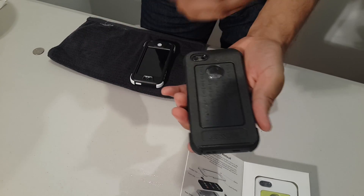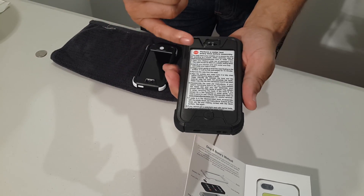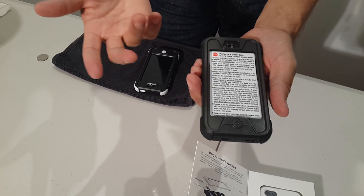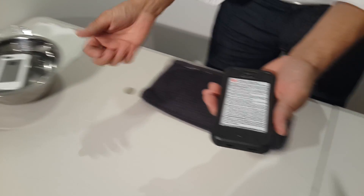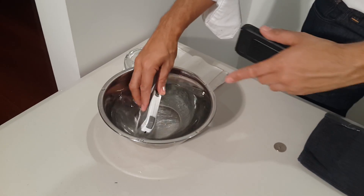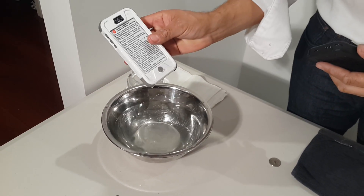Once you've pulled it out of the packet you can dunk it straight in the water, and you have to do a 15-minute check to ensure that it's all sealing and functioning correctly. As you can see, I've already had this one soaking in there for 15 minutes to do the water check.